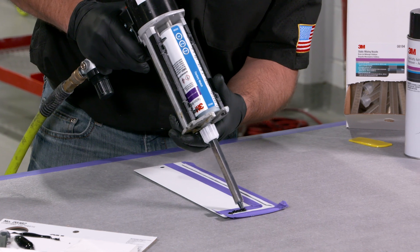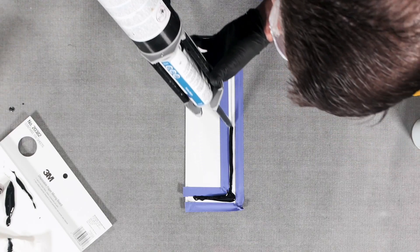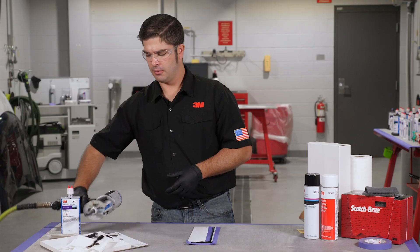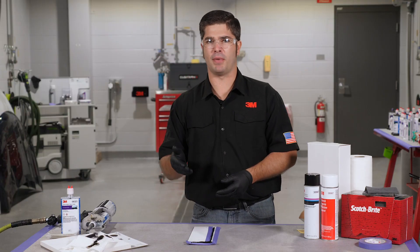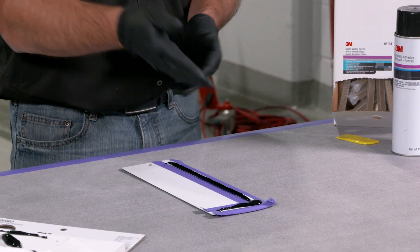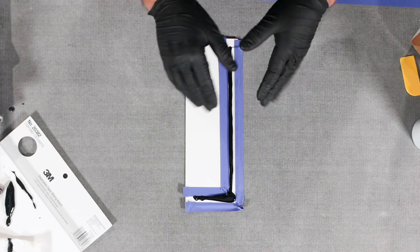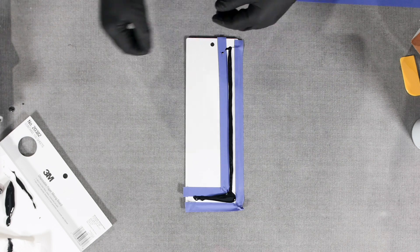We're going to get it caulked out. As you can see it came out pretty quick, so we had to move a little quick, but I made sure that I maintained that angle so that I was pushing the seam sealer into that hem flange. As this starts to settle down, it's going to create a nice tight seal along that, which is important.